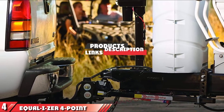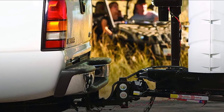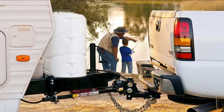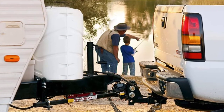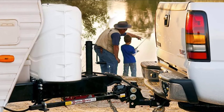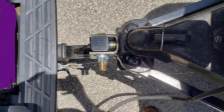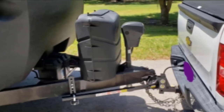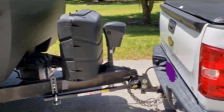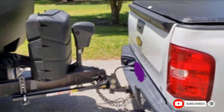At number 4, we have the Equalizer 4-Point Sway Control Hitch. This is a Trunnion bar-type weight distribution hitch available in a wide variety of tongue weight and gross trailer weight ratings. It is also available in a variety of sizes, making it an appropriate choice no matter the height of your hitch receiver. The Equalizer Hitch will work with almost all bumper pull trailers and trailers with hydraulic surge brakes. The product comes complete, although it does not come with a hitch ball, so you'll have to purchase your own separately. Users report this weight-distributing hitch is easy to install, works very well to mitigate sway, and is ideal for those towing very long trailers. The only downside is the price — it's a bit more expensive than a comparable round-bar type hitch and more than an Anderson-style one as well.